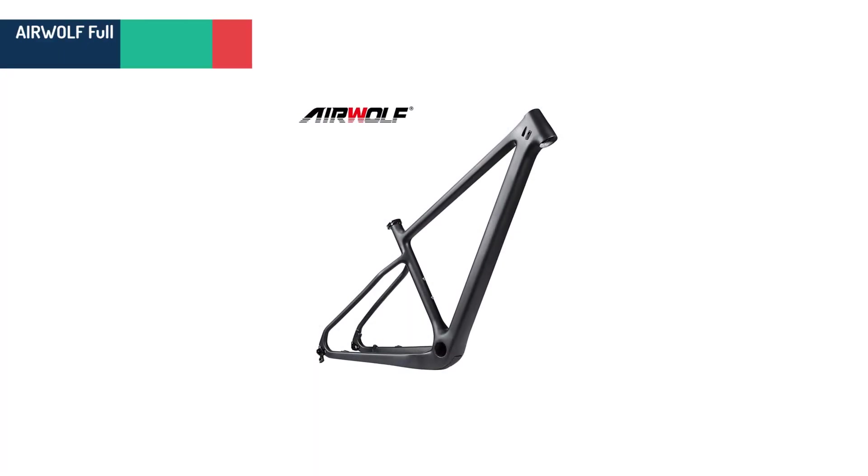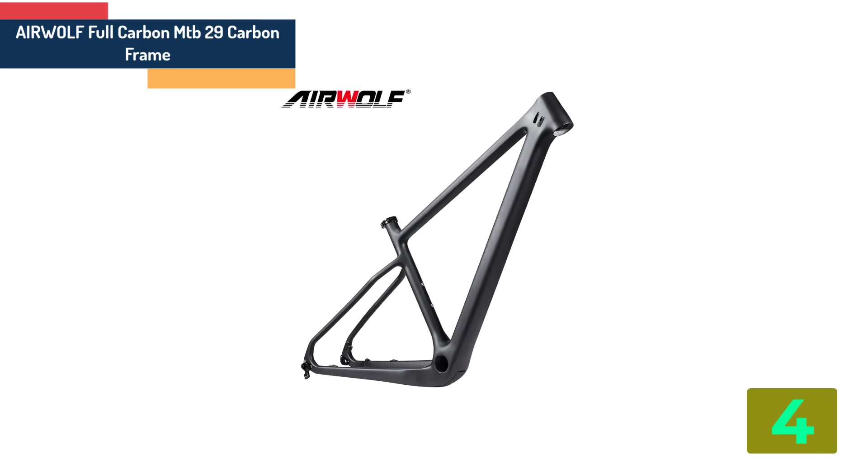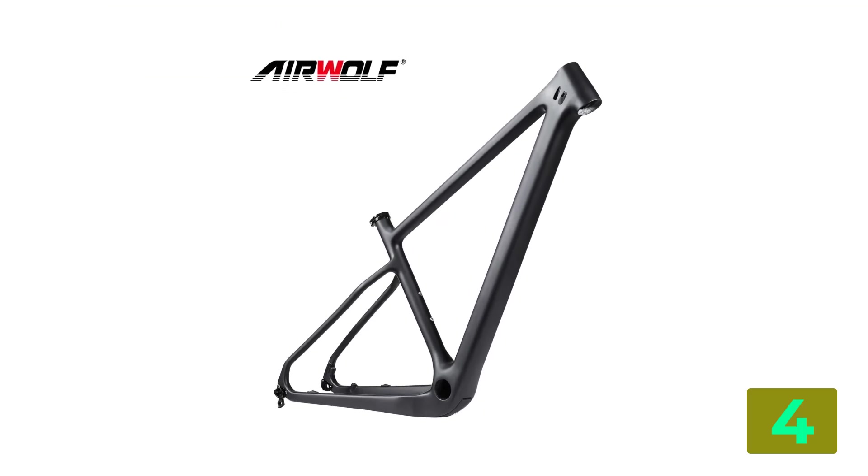Item number 4 is the Airwolf full carbon MTB 29 carbon frame. Brand name: Airwolf.